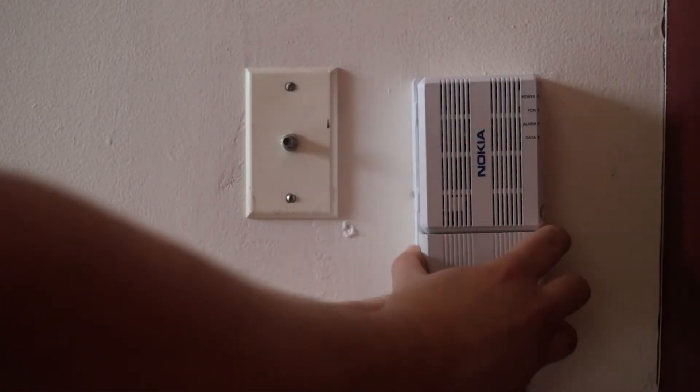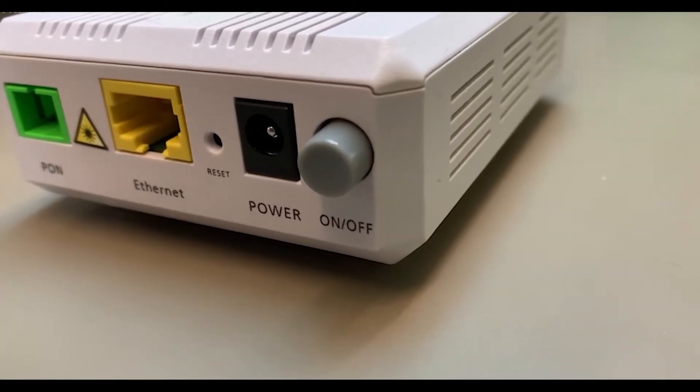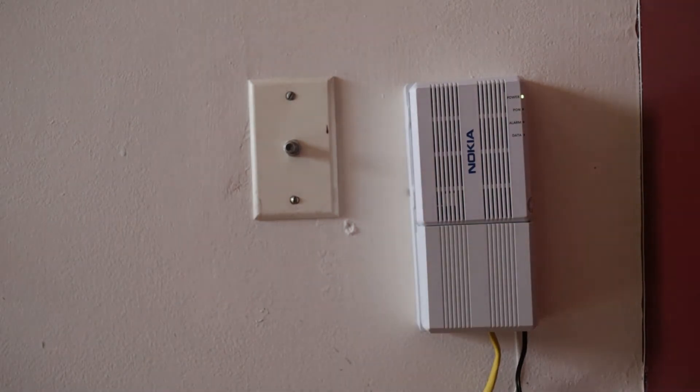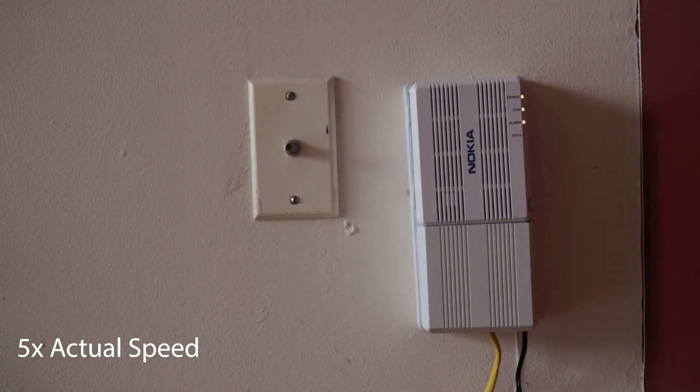Once everything is connected, power the ONT on by pressing the on-off switch located on the side of the ONT. The lights on the front of the ONT will flash and change colors for a little while. The video you're watching here is sped up to five times the normal speed. Once it's finished connecting, you will see just the power and PON lights lit up green.